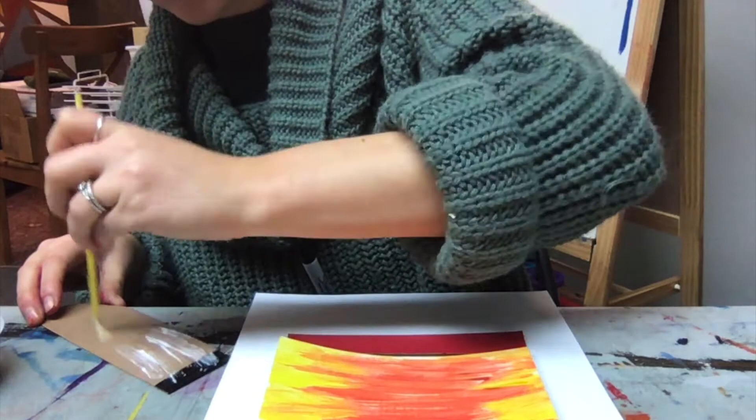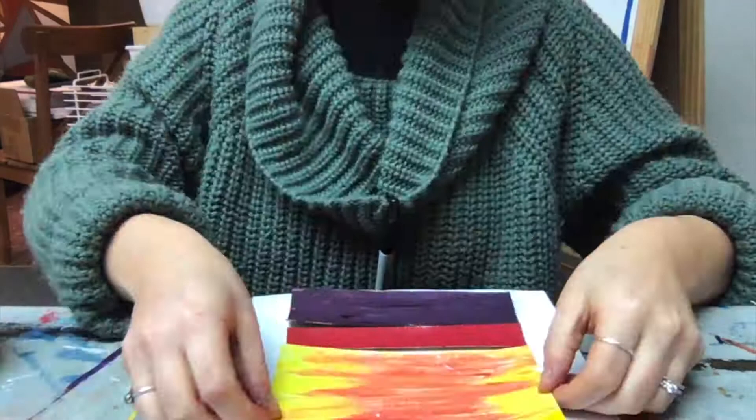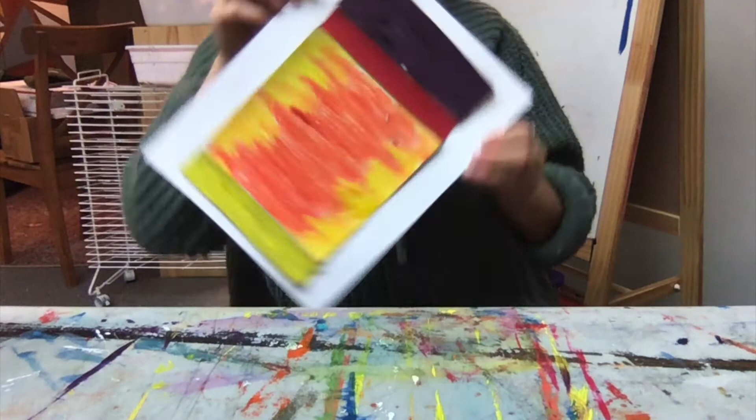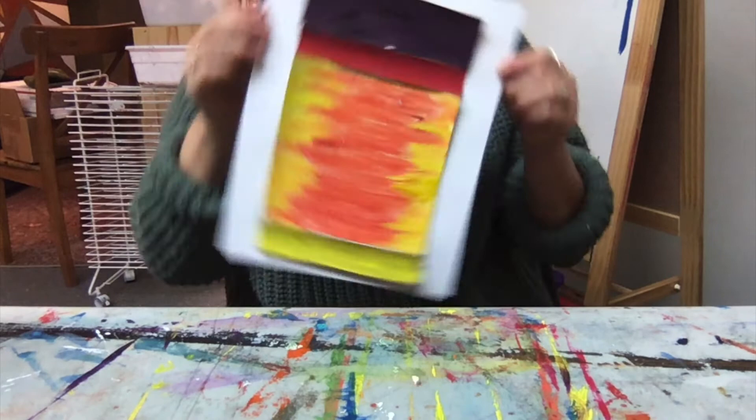So let's start gluing. The cardboard is a little bit thicker than the paper, so you might just have to push it down a little bit as it starts to dry. This is my painting — you can put it anywhere you'd like: yellow up top, purple up top, landscape or portrait.